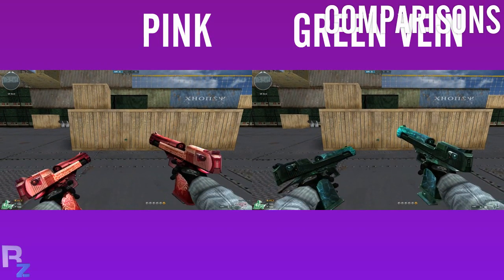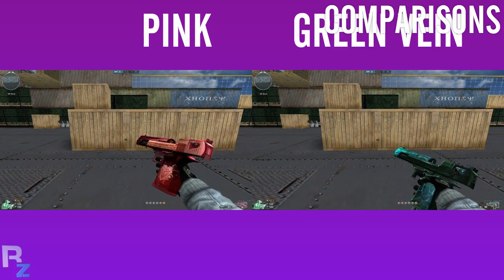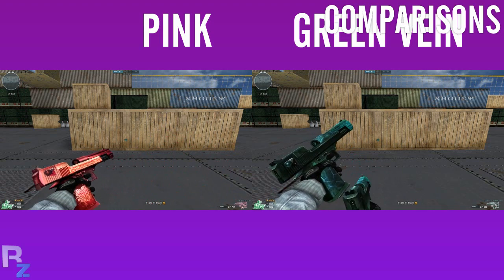The Jeweled Eagle Green, however, has a faster reload than the Pink, and of course plus four ammo, which kind of doesn't make sense, but whatever.